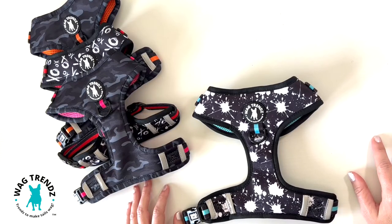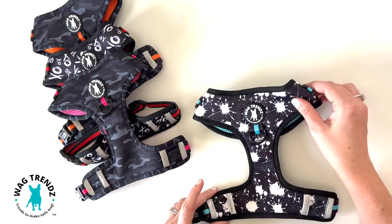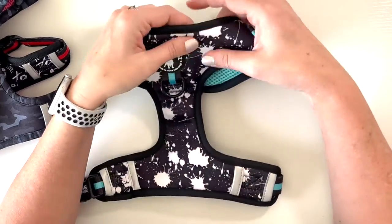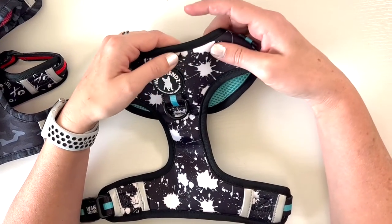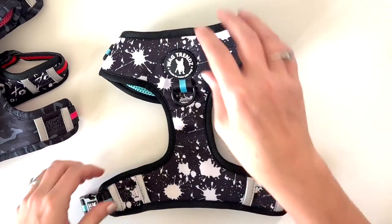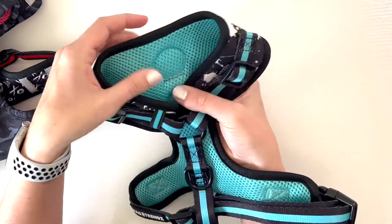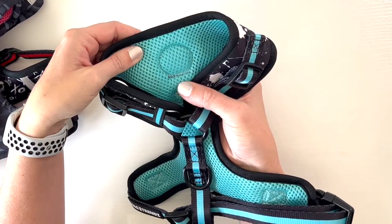Hi, Michelle here with Wagtrends and we are here to show you the features of the new adjustable harness. So first off, the adjustable harnesses are made of a soft neoprene fabric which is hypoallergenic and moisture wicking. It has a nice edging along the side of the harness and the inside of the harness is made of a breathable mesh which dries quickly and it also keeps your dog cooler in the summertime.